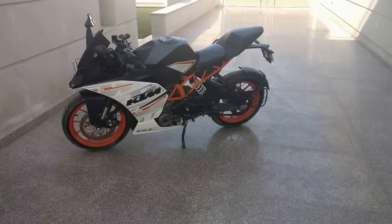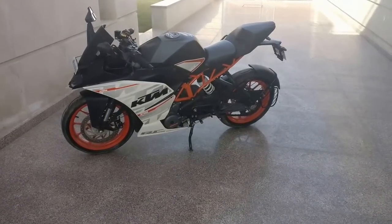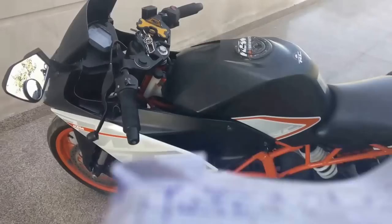Good afternoon friends. Today I'm going to tell you about all the modifications I have done on my KTM RC 390. Let's get started.